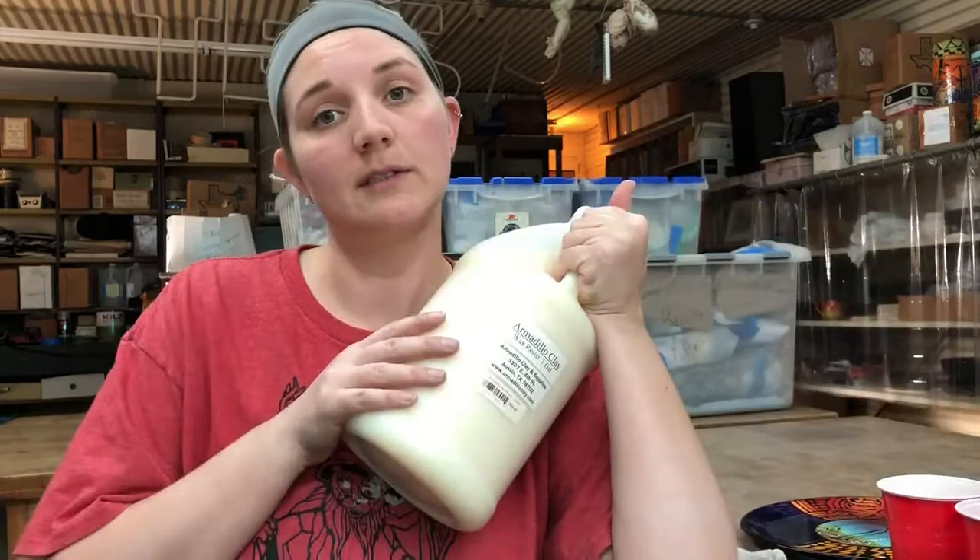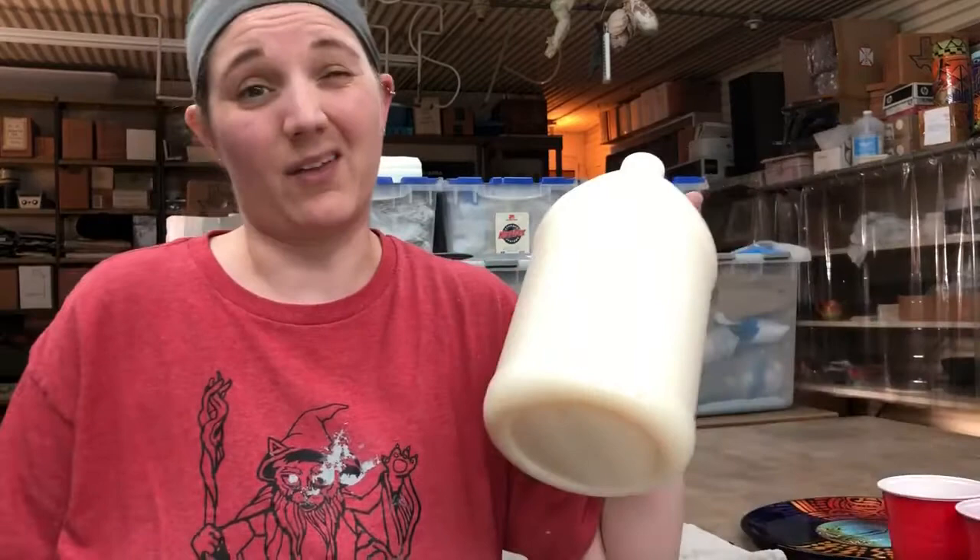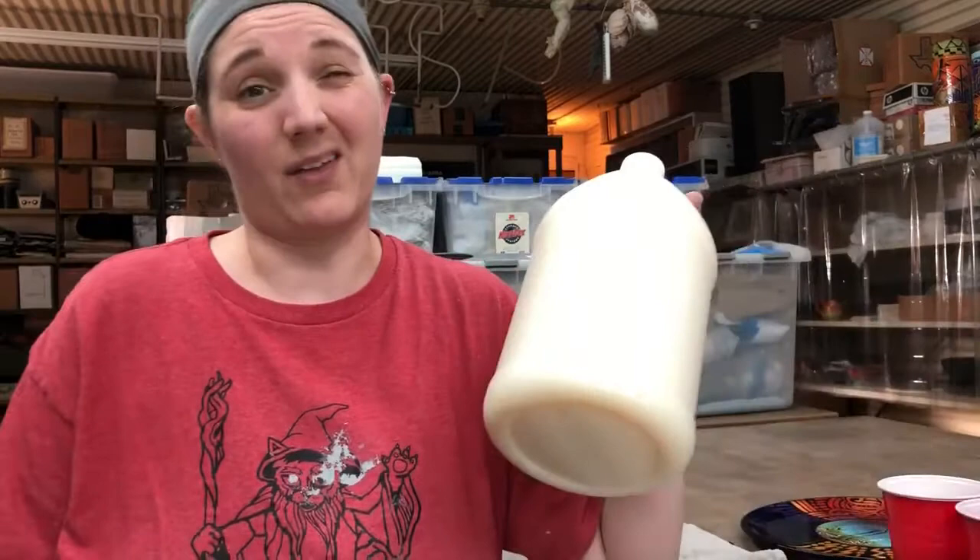We like to use the Armadillo stuff — this is of course water-based. You can get it by the gallon over at Armadillo Clay. It is fantastic stuff and we get it by the gallon because it lasts forever. We end up sieving it out a little bit and putting it in some little jars, so I'll be using this in the video today.